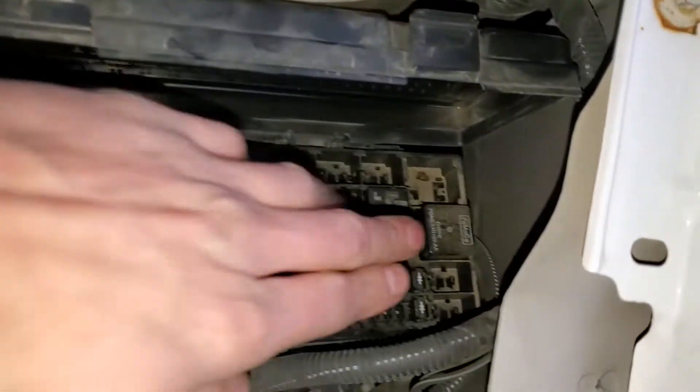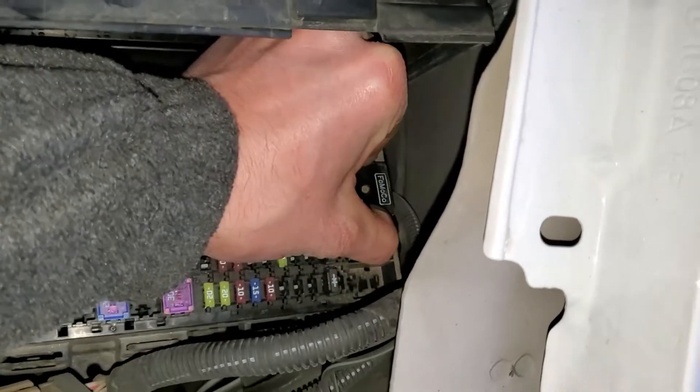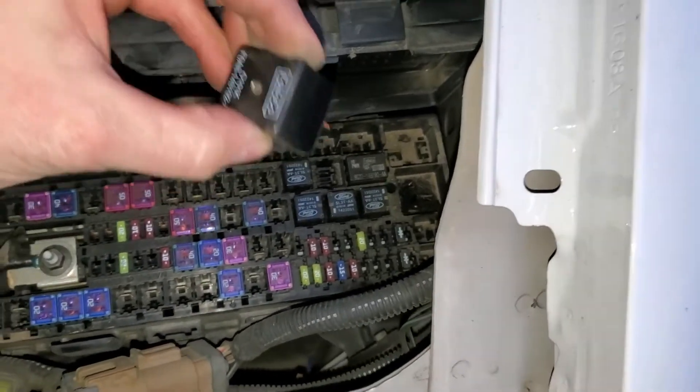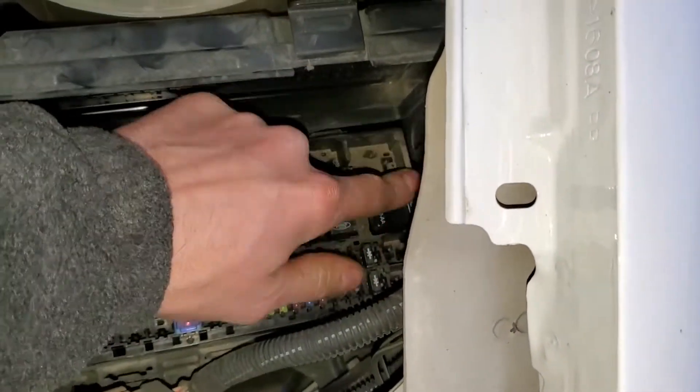The relay for the blower motor is going to be this little solitary relay off to the side. It will come out — you just have to move it around while you pull back. Unfortunately, there are no similar relays on this one that you can swap with, but you can try tapping on it.